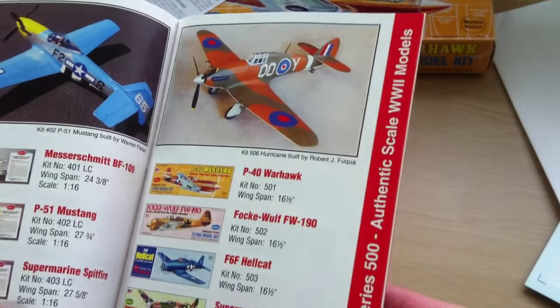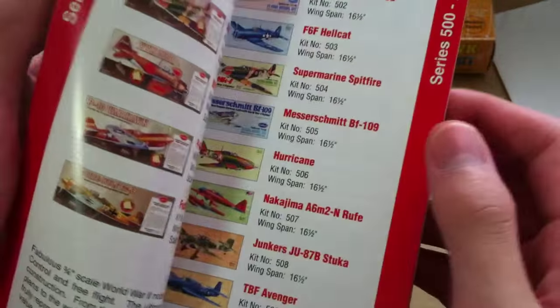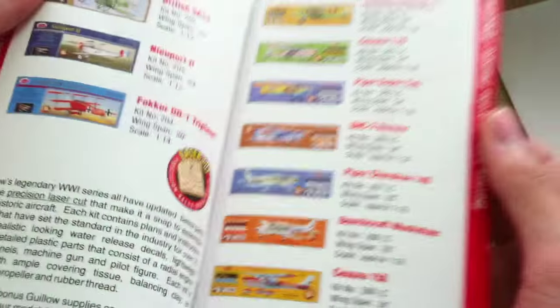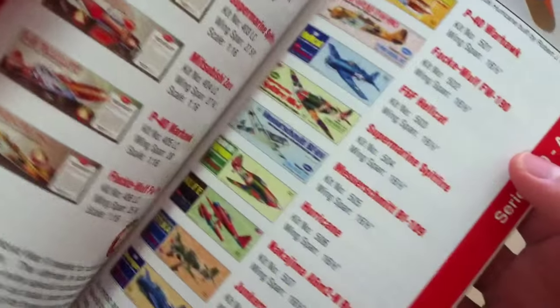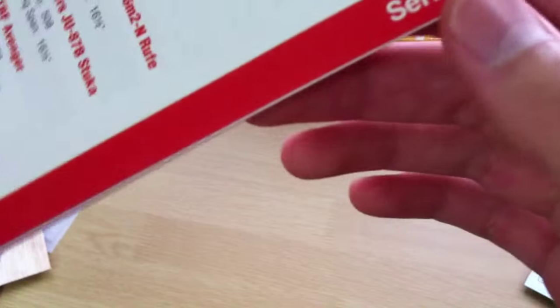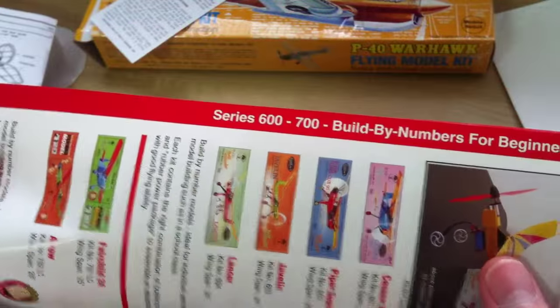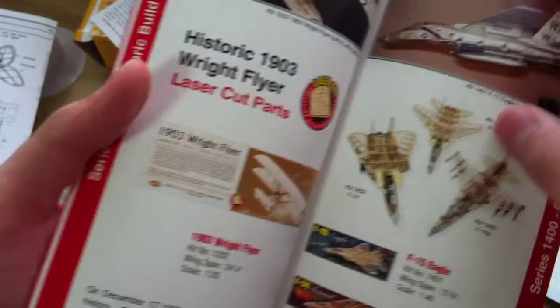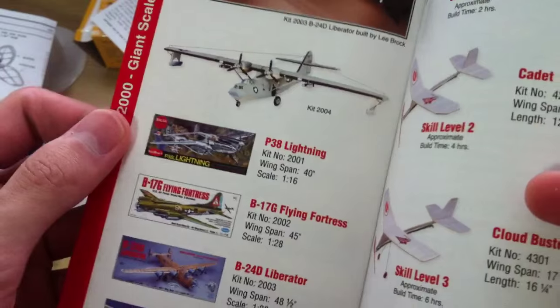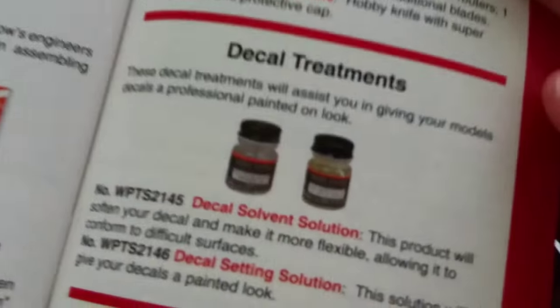We've got the 500 series right over here. They also go under with other series — you've got your 400 series, Multinational World War II, historic Wright Flyers, and more, which includes fighter jets, some historic Wright Flyers, some giant scale World War 2 flying models, hobby knives, and many more.